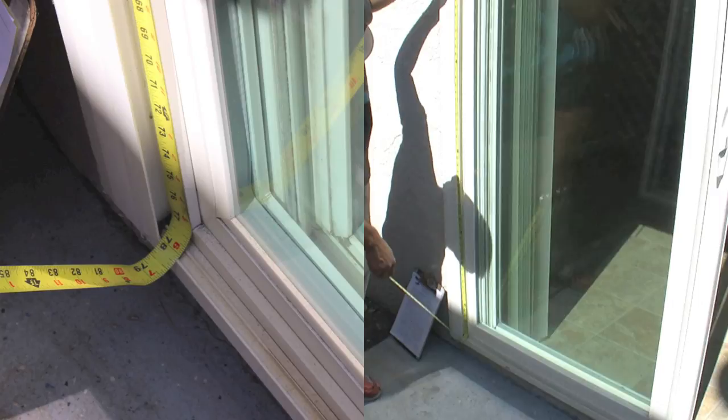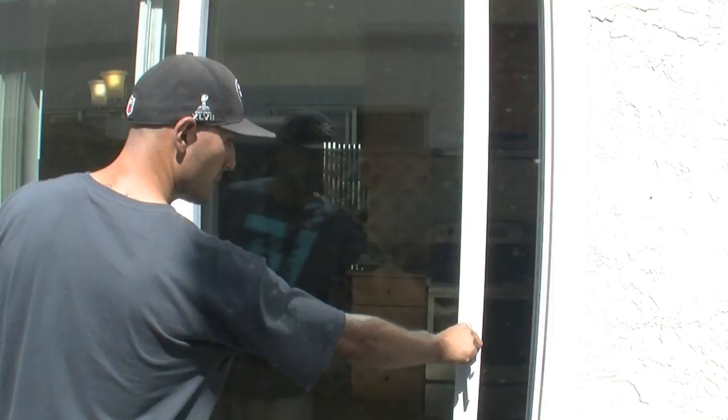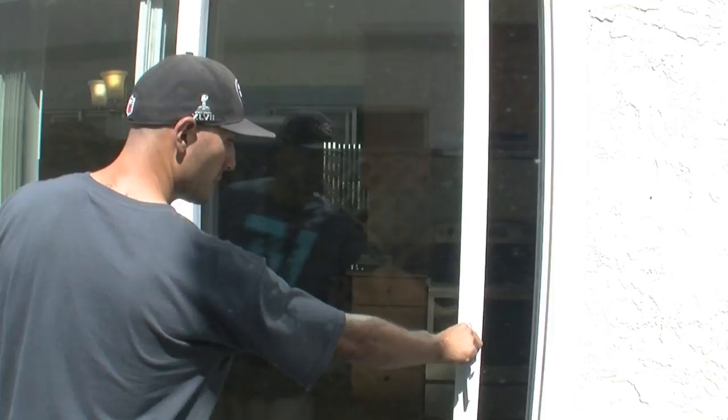It's a little wider on the ends. Now we want to make sure that the door slides the same way as the sliding door does. This door slides from the inside to the left, or from the outside to the right — that's what we want the screen door to go.